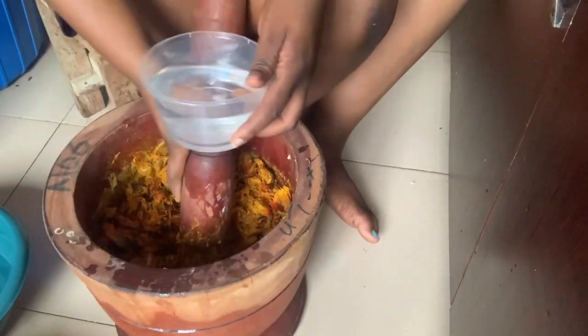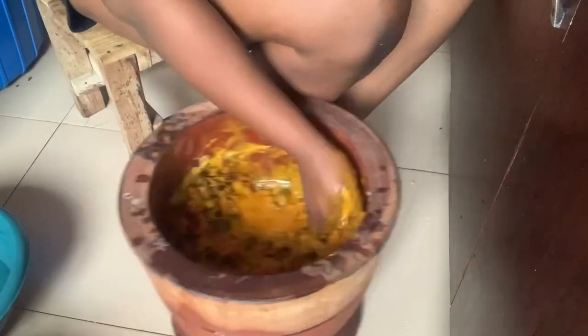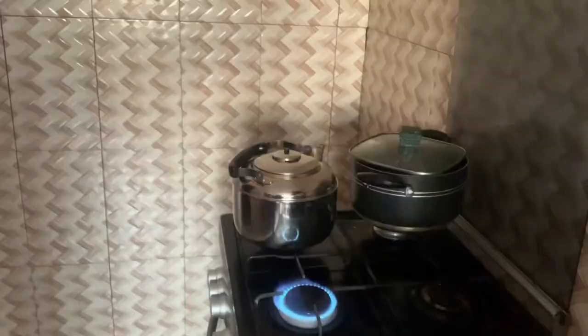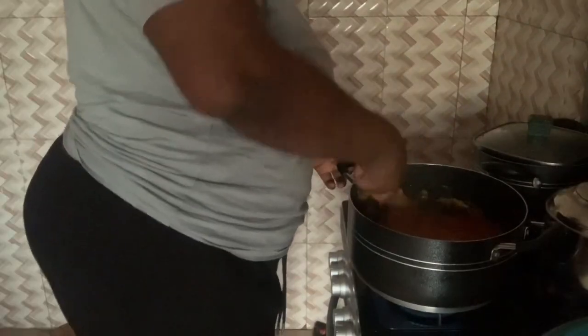I used my hands about three times to get enough juice from the palm nuts — the juice comes out very thick. Then I brought that to a boil, and once it was boiling, I added my cocoyam. I made sure to mash the cocoyam so it would dissolve fast.